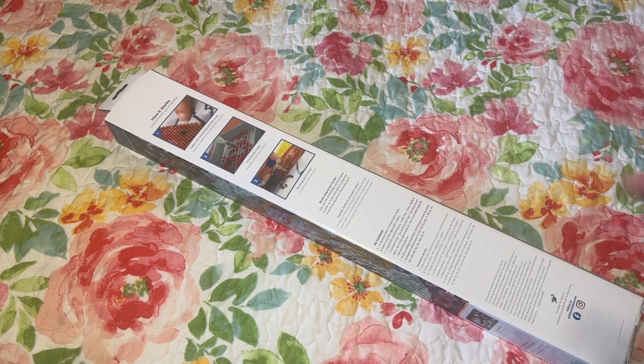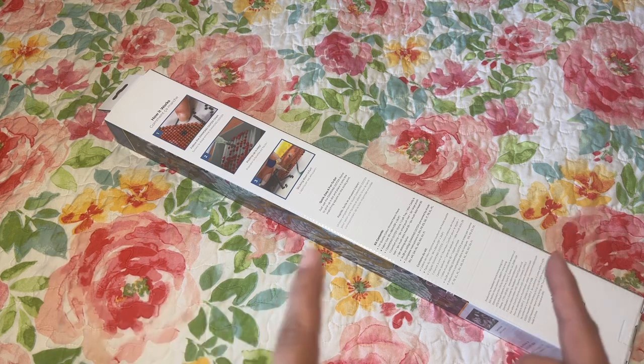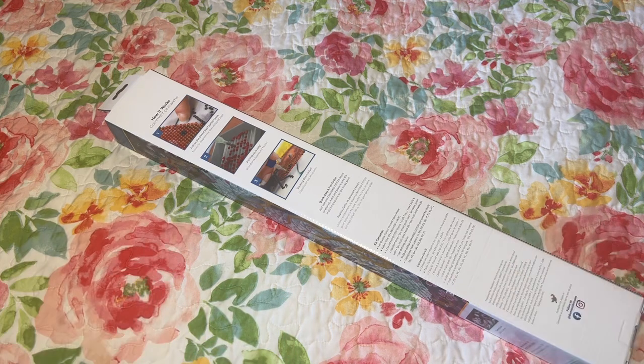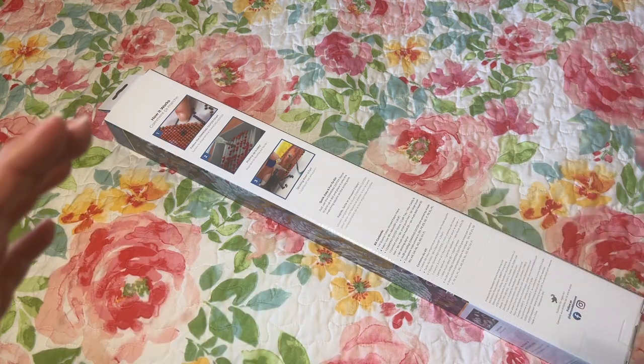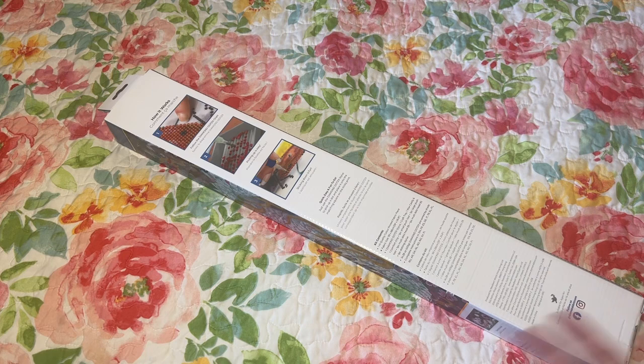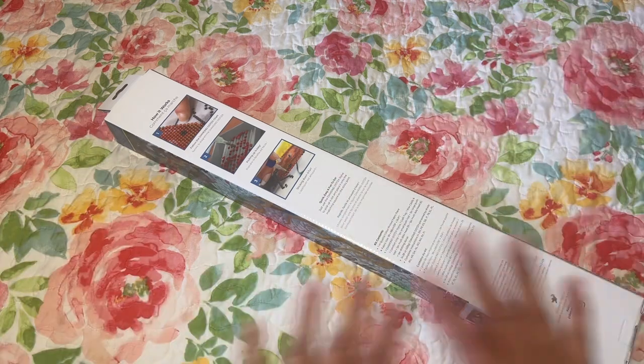I shouldn't have gone on their site. I went on their site - I think it was Black Friday or before Black Friday - and it had a big Black Friday banner saying 60 to 70 percent off. I didn't look at all of them because I had to spread my cash out to the different shops.